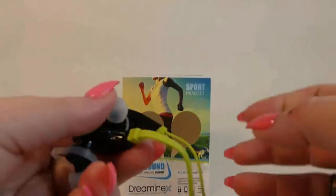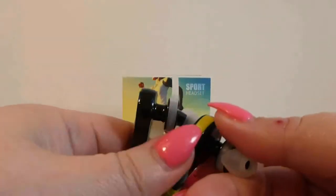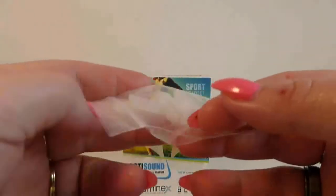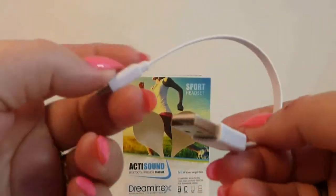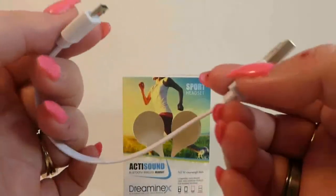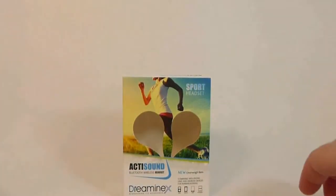Inside the box is your headset. I like the green — green is my favorite color. It comes with your directions, the extra bag of different sized earbud covers and the little ear hooks. I still don't know how to use those. And the charging cord. These are always really super short and I don't know why. I always want to charge everything in my computer and I don't like stuff hanging right off of the computer, but that's just me.